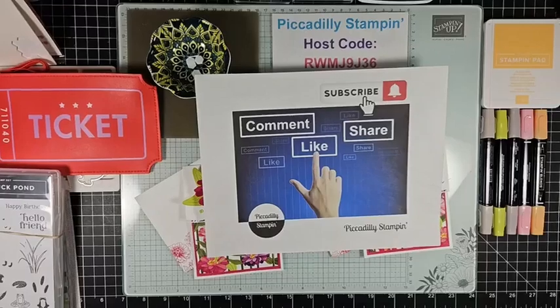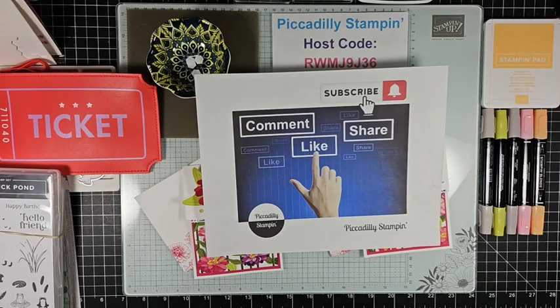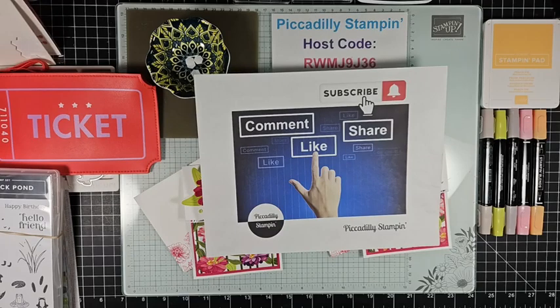Hello everyone, happy Fourth of July Eve! Welcome to Piccadilly Stampin, I'm Pamela Pick and this is my husband Bill. Okay, now I'm getting — hi Marcia, hi Laura, hi Cindy, hi Julie, thank you for sharing Marcia. Laura, we've got to talk, maybe I'll try later tonight. Hi Madison, thanks for sharing, hi France.